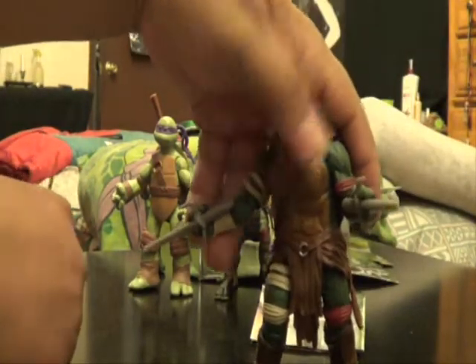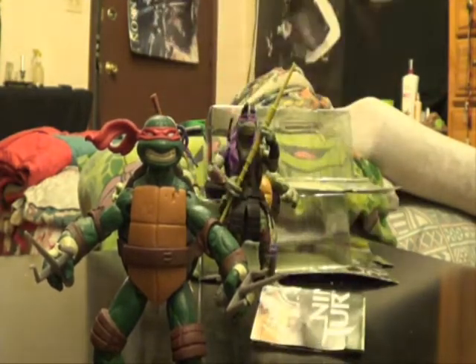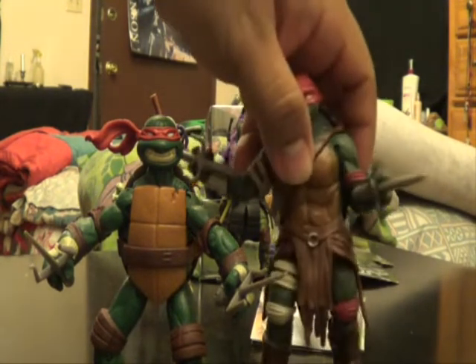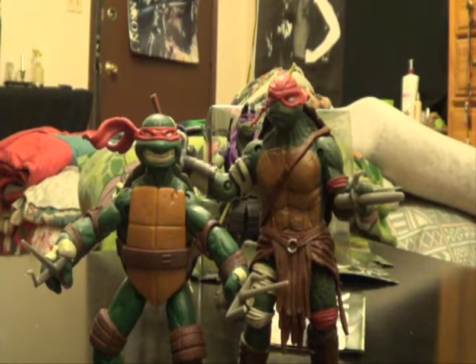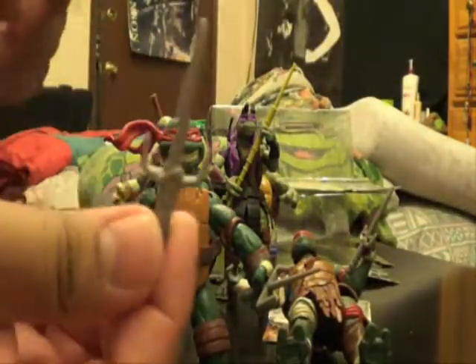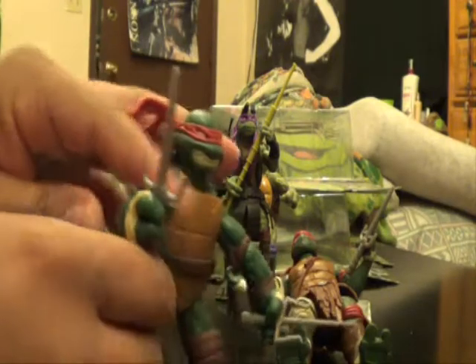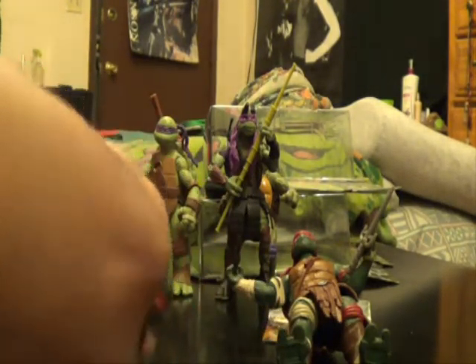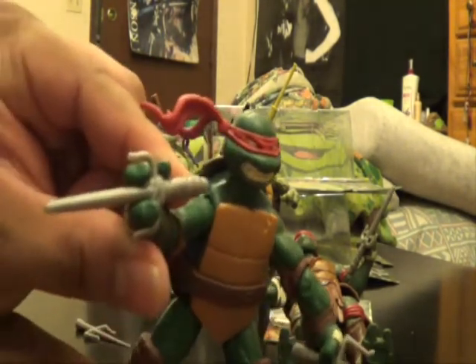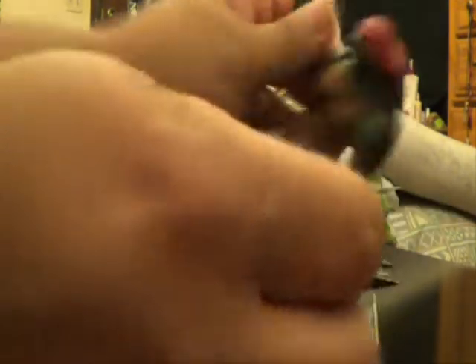Now we've got Raphael — to be all totally obvious about this one. The movie version is also taller than the 2012 version with the same skin color, same headband color, and same brown tones. Of course the weapon is a little bit different. But if you get the older version's sai and put it into the new Raphael's hands, it also fits as well — exactly perfect.